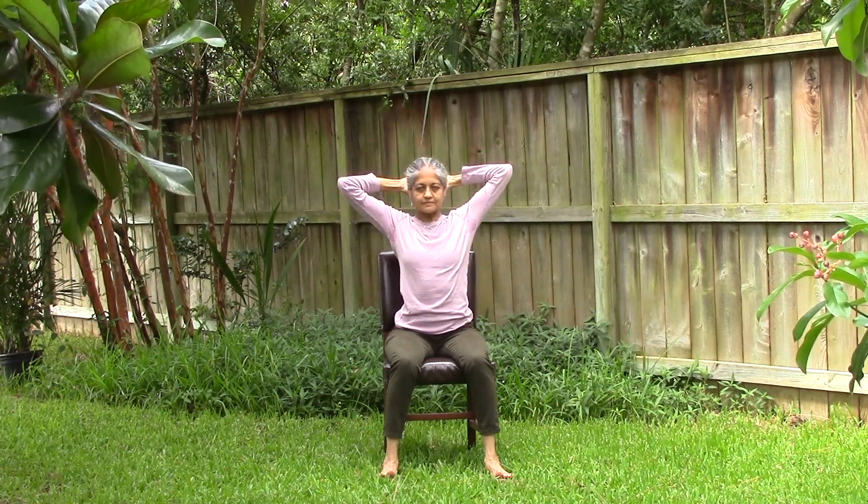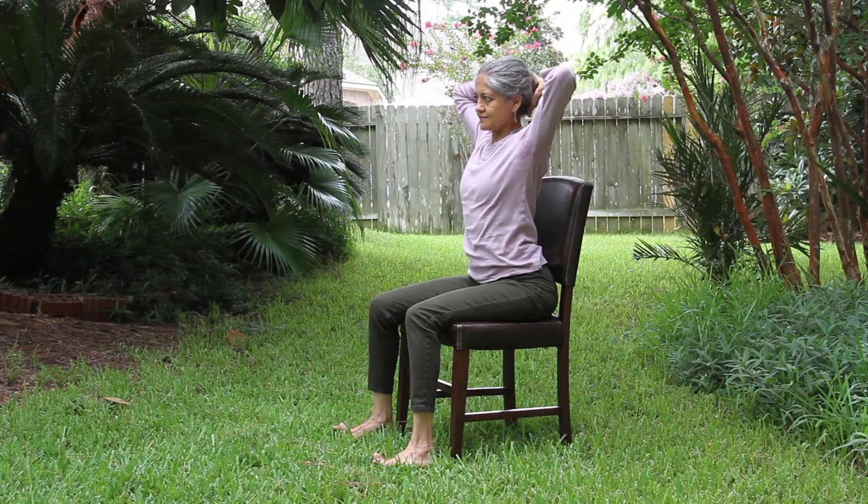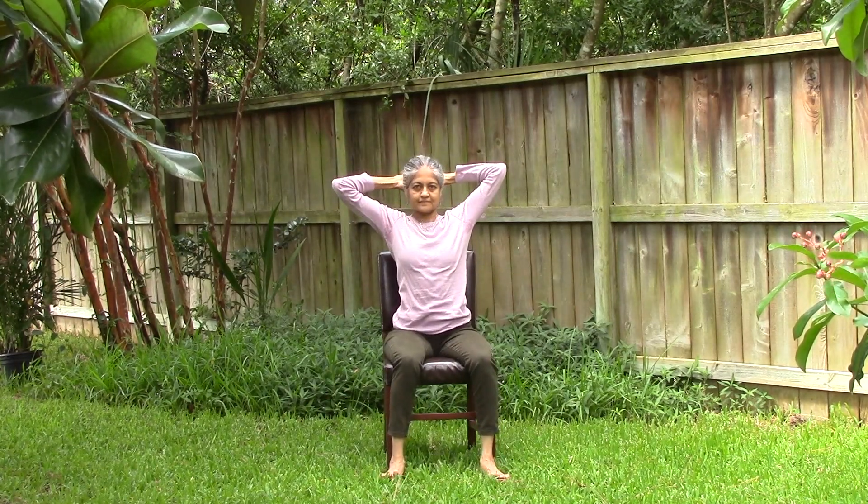Bring your hands behind your head and interlace your fingers. Let them rest on the back of your head. Then gently turn to your right, return to the center, and then turn to your left, and then back to the center.